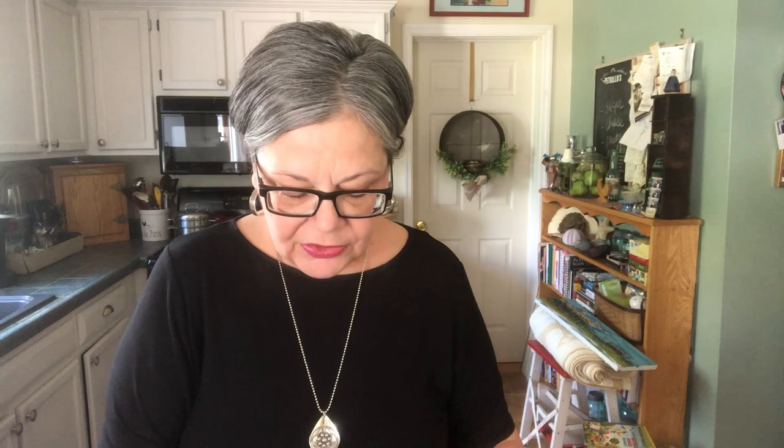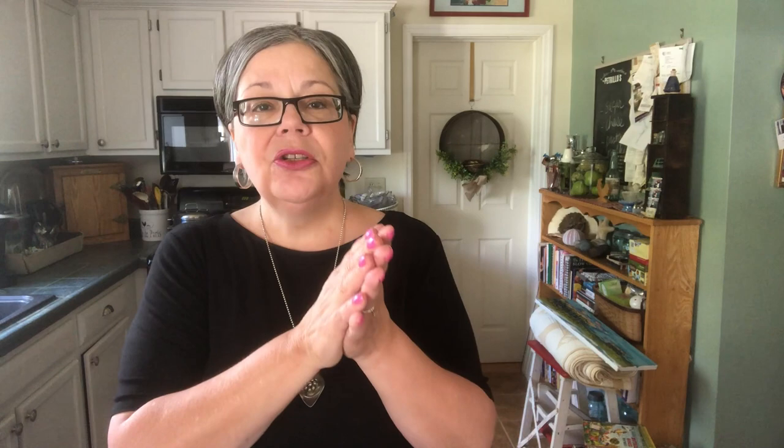Just like flow blue, transferware in general has taken a bit of a dive in value. My experience has been that larger antique pieces, as well as smaller antique pieces, and unique pieces are what sells. Here's an example of a larger piece — I call it chrysanthemum but it's technically called Old Foley — this should sell for about $25. Here's a small antique piece — a toy creamer or toy pitcher from a child's set — that should sell for about $12 to $15. I find that larger antique pieces sell well from my antique booth, while smaller antique and somewhat unique pieces sell well from my Etsy shop.